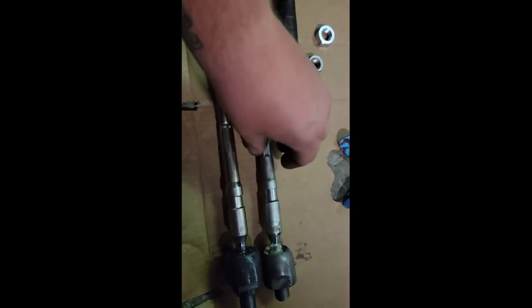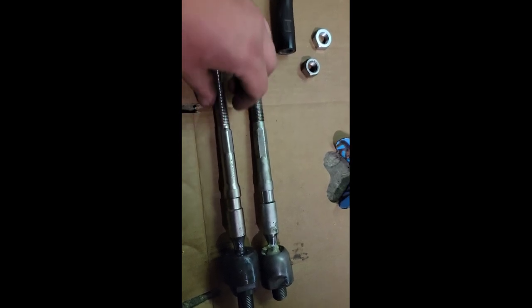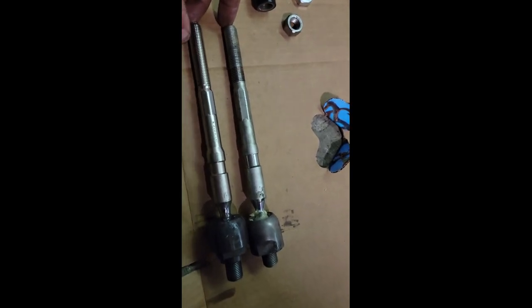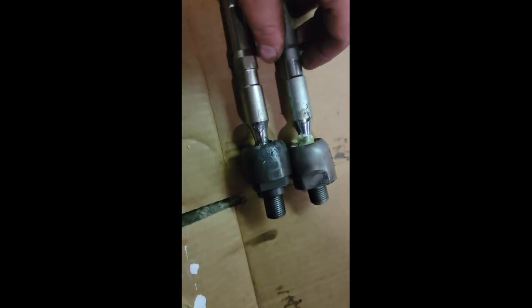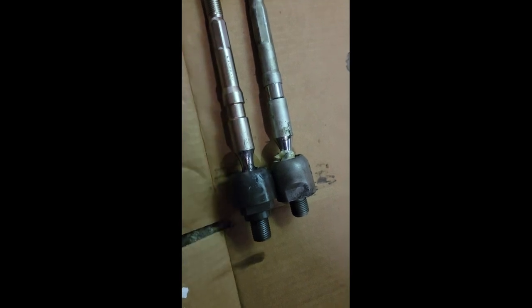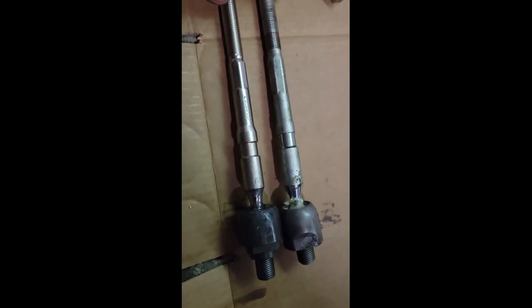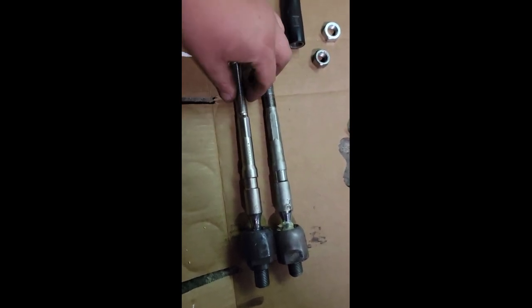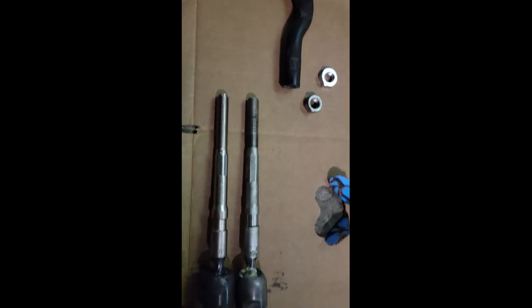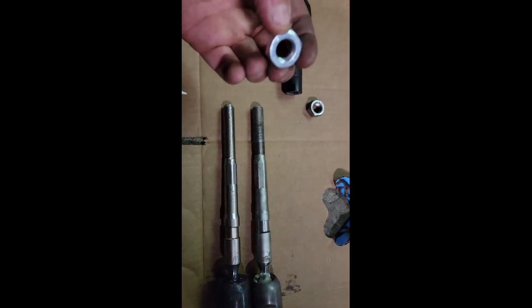Now that we've got the OEM out, this is the Megan Racing inner tie rod. It definitely feels a little bit lighter but it's supposed to be sturdier too. The main difference looks like the collar, and the part that goes into the steering rack is actually longer. It is a little bit smaller in diameter. It comes with its own little lock nut.